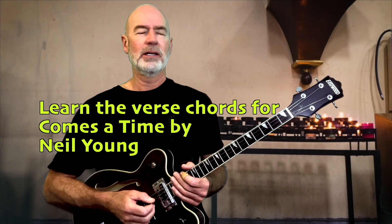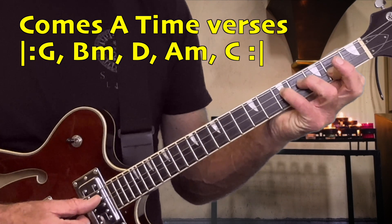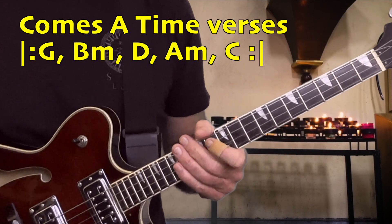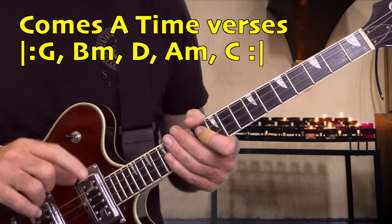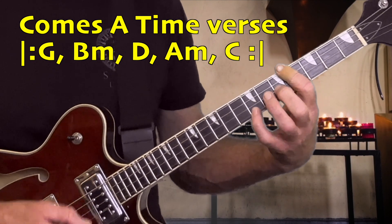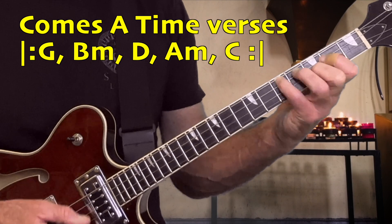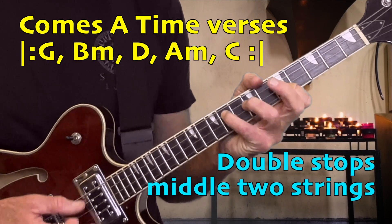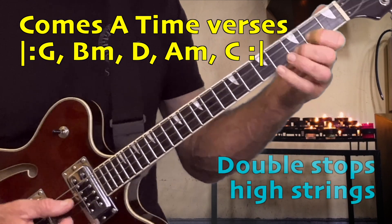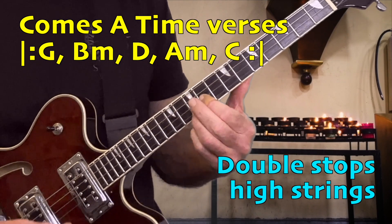All right, let's do 'Comes the Time.' I'll do it in the first position — the center two double stops on the D and A string, then the high two strings and the low two strings. So remember that's G, B minor, D, A minor, C. Here's G, B minor, C, D, A.